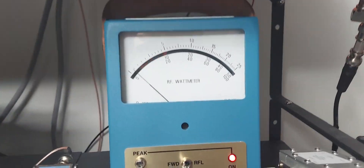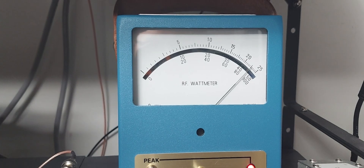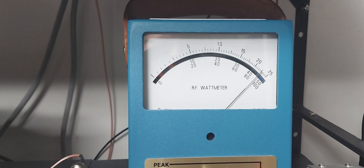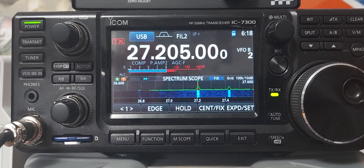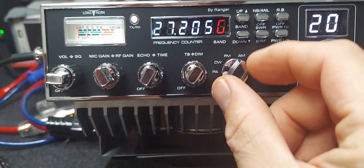On upper sideband with the amp switch on, it's doing about 450 watts again. Listening through this radio, it sounded really good.